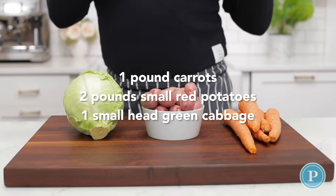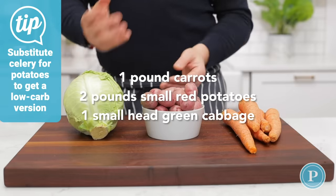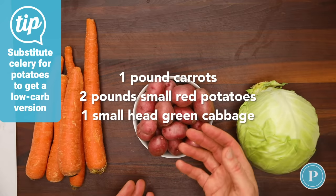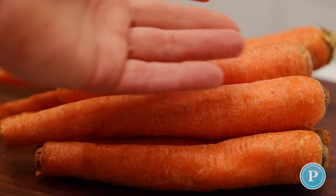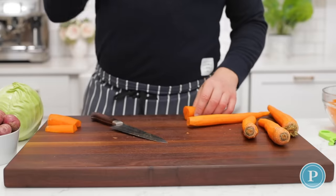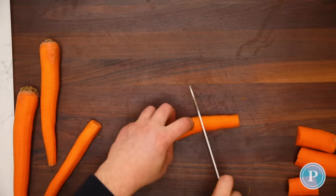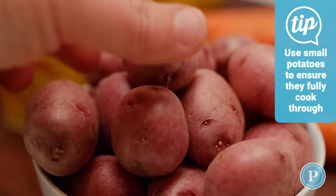When it comes to the vegetables for our corned beef and cabbage dinner, we use cabbage, small potatoes, and some carrots. For the carrots, we're going to peel them and then chop them. For a long cooking process such as seven to nine hours, you can have them fairly big. Because we're cooking this in the slow cooker, we can have these big pieces of carrot.